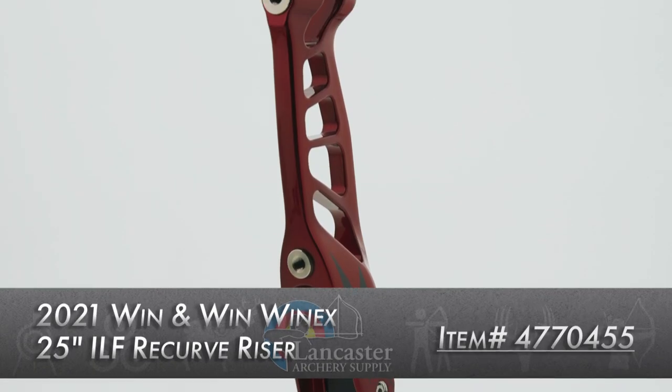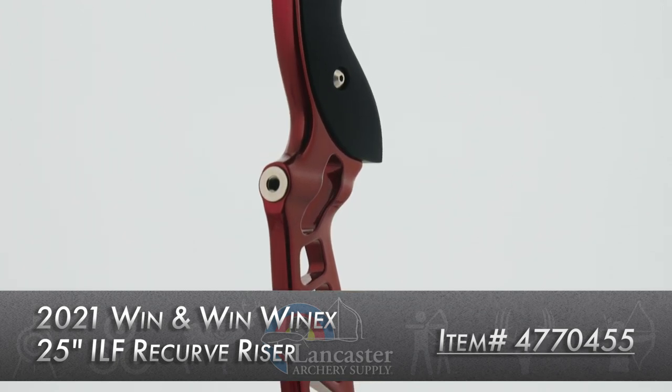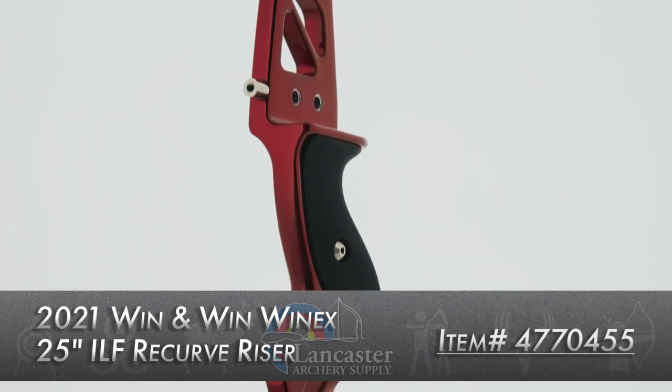Hey gang, Dustin here with Lancaster Archery Supply and we're back in the studio for another product breakdown from our partners over at Win & Win Archery. The riser we have in front of us today is the Win & Win Win X 25 inch ILF recurve riser.